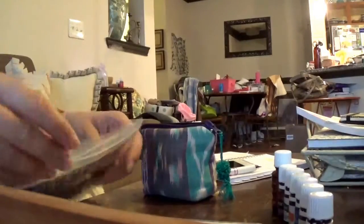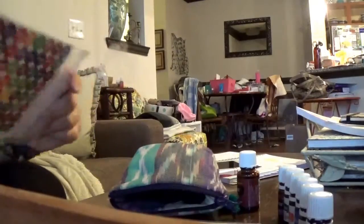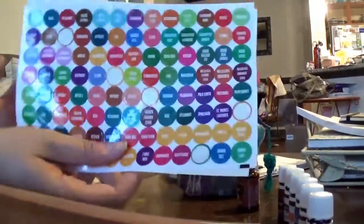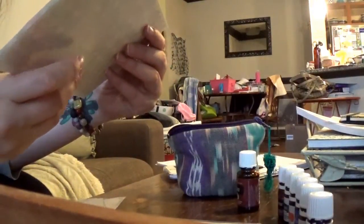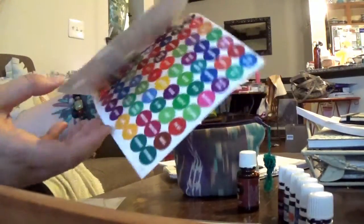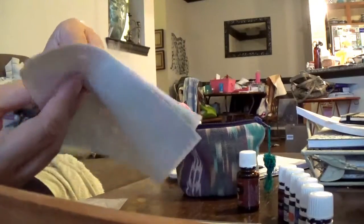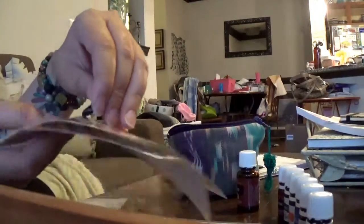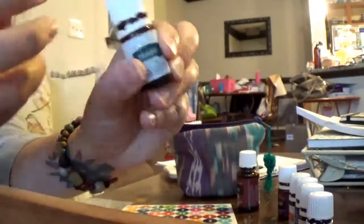These are the labels I'm going to use — I bought these from Young Living. They have the names of all the oils on them, and I have two packs. Sometimes they give you several labels of one oil so that you have extras if you have more than one bottle. I found spearmint, let's do that one first. You just peel it off — it's just a little sticker — and then you stick it on the right oil.